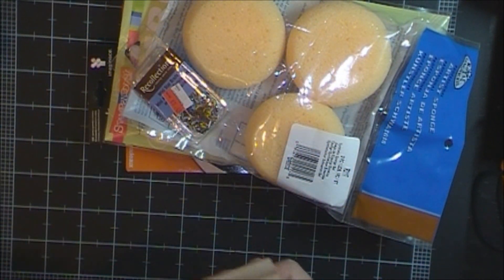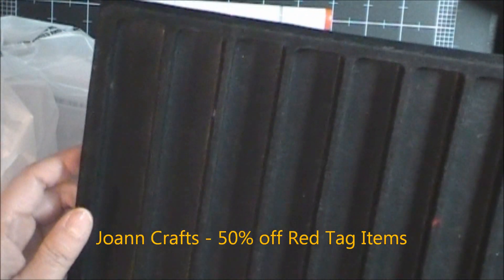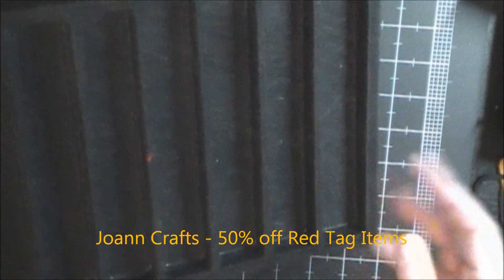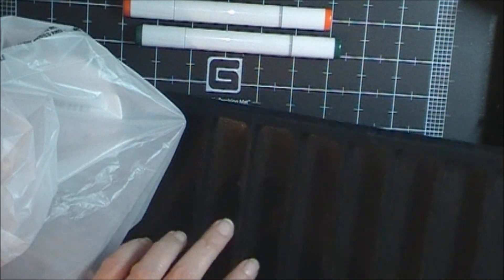So that was my Michael's haul. I picked up this from Joann's. Joann's is having a sale this week where all red tag clearance items are 50% off. This is a jewelry thingy — I think you put like necklaces or bracelets on it. I have a co-worker at work who makes jewelry, so I'm going to give this to her. This turned out to be $0.98.